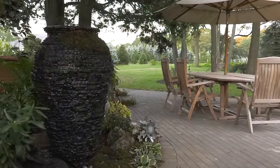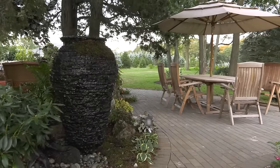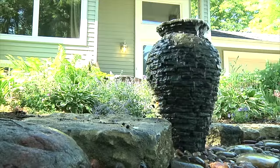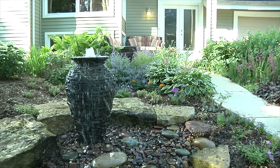Locations near decks or patios are ideal, so you can enjoy relaxing next to your water feature. Make the fountain visible from a regularly used window or patio door to provide views and enjoyment from both inside and outside your home.